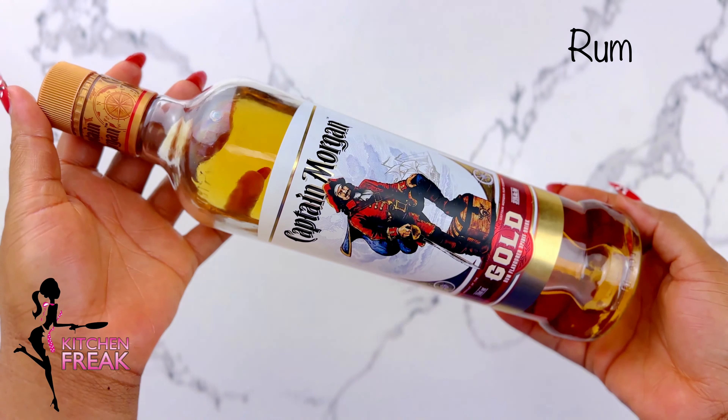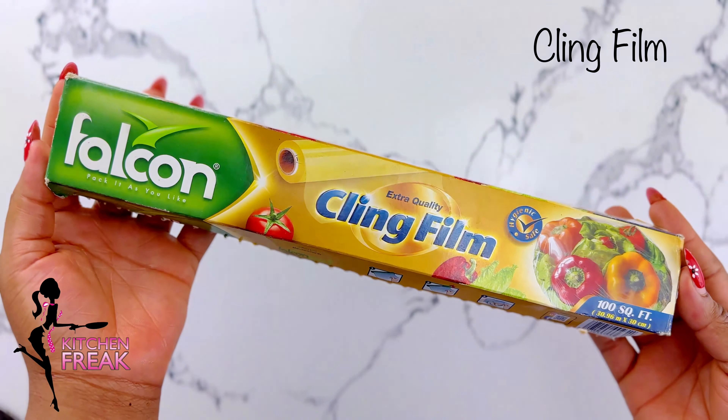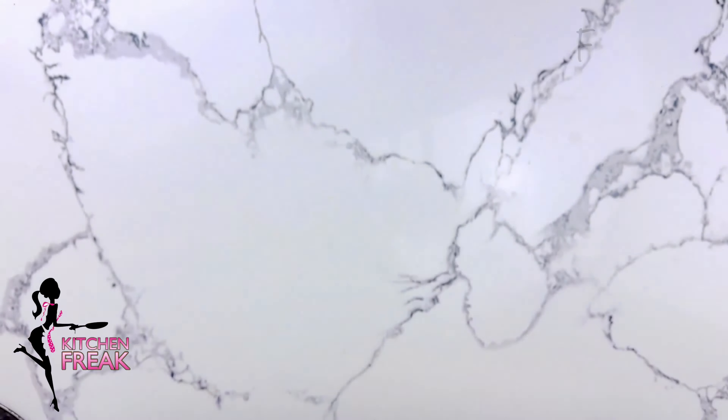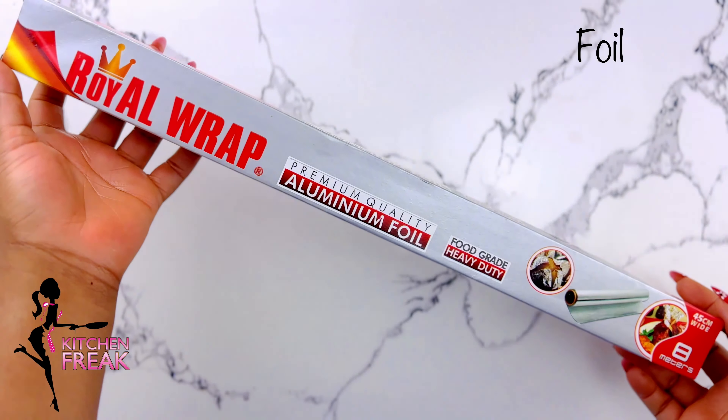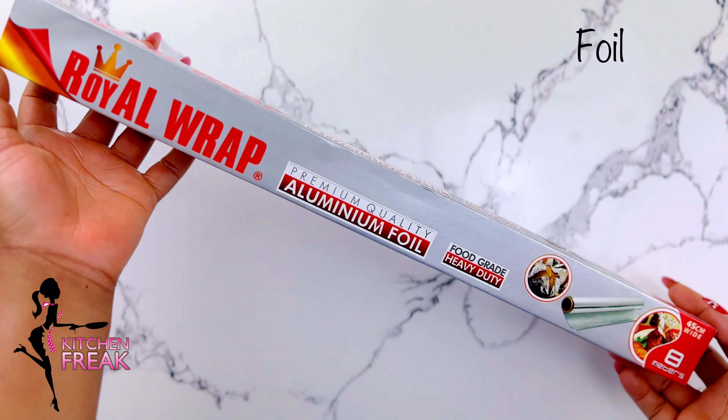This is what you'll need: dark rum, cling film, aluminium foil, pastry brush, and a toothpick — however, the toothpick is optional.